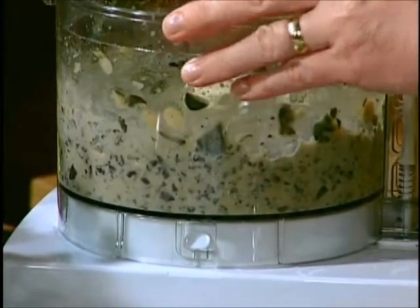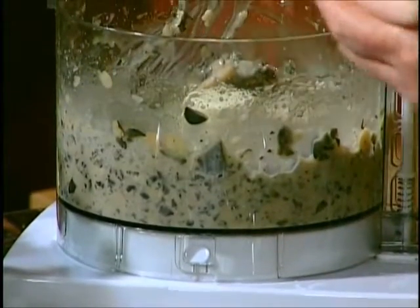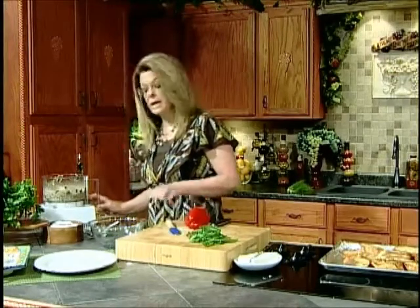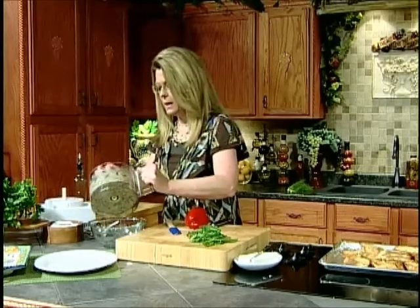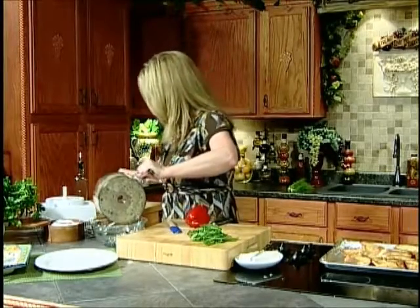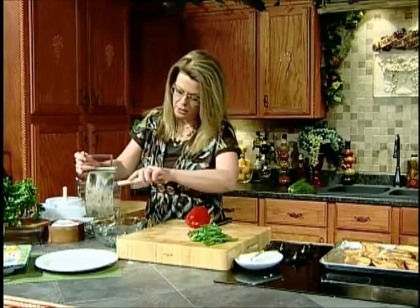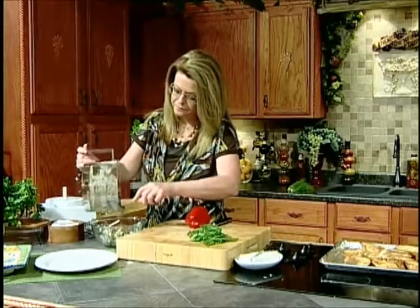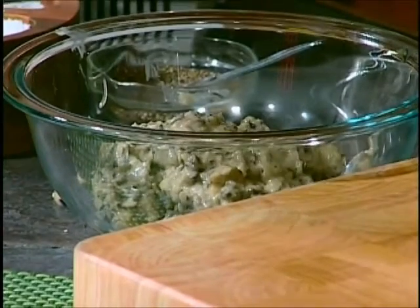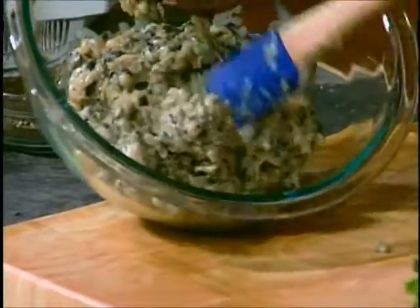Now, let me see. You can't tell until you just take off the top and look. This is perfect. You see how it's just still a little bit chunky in here? That's what you want. So we want to take it out of the food processor — be careful with that blade, it's very, very sharp. You want it to be kind of chunky. Mm, I love cannellini beans. You see how it's still very chunky? That's what you want. You do not want it to be totally smooth.